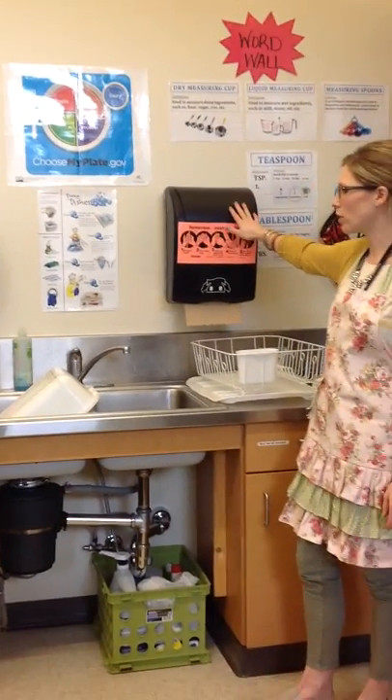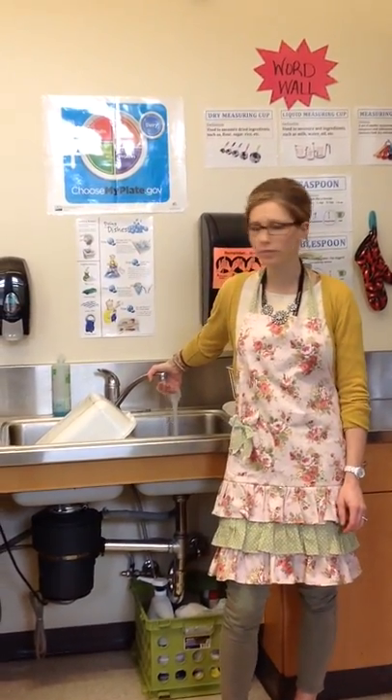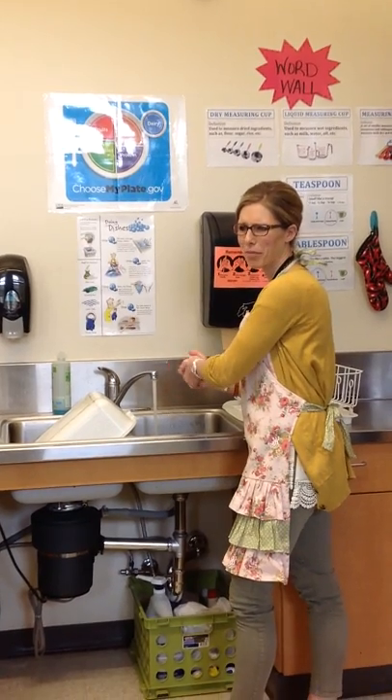Paper towels are right here. You wash your hands with hot water. We're going to soak for 20 seconds. I'm not going to actually do 20 seconds — that might bore you.